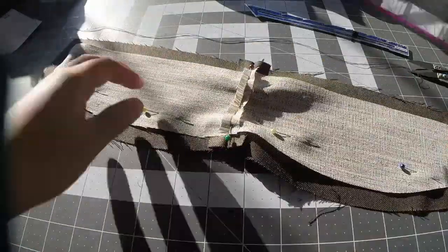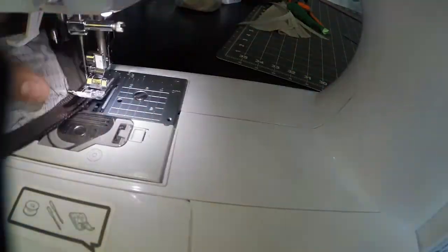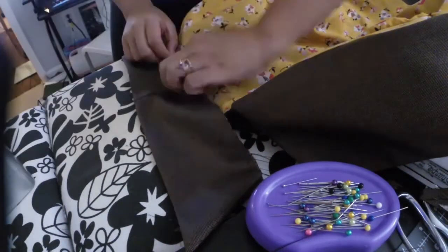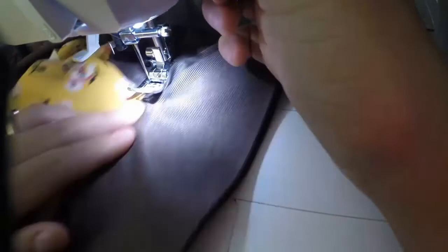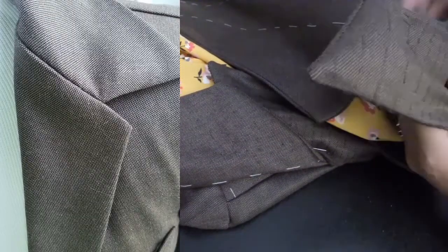Like the lapel, the collar needs pad stitching — specifically the part of the collar that folds over needs to be pad stitched. Once all that pad stitching is done, I can sew the collar to the neckline: first to the main fabric, then to the lining. The ends of the collar need to be attached to the lapel. The pattern recommended using fell stitches for period construction, but I opted for a ladder stitch.